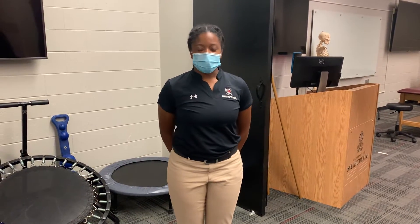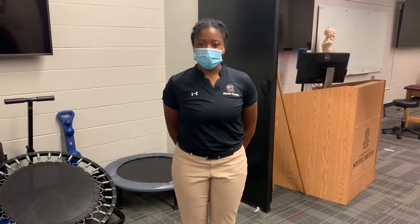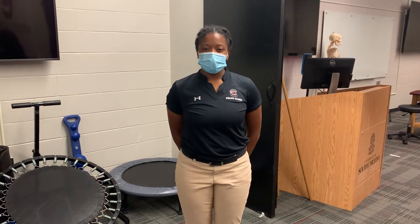I'm D'Andra Malone, a first year Masters of Athletic Training student at the University of South Carolina. And today I will be demonstrating one crutch gait.